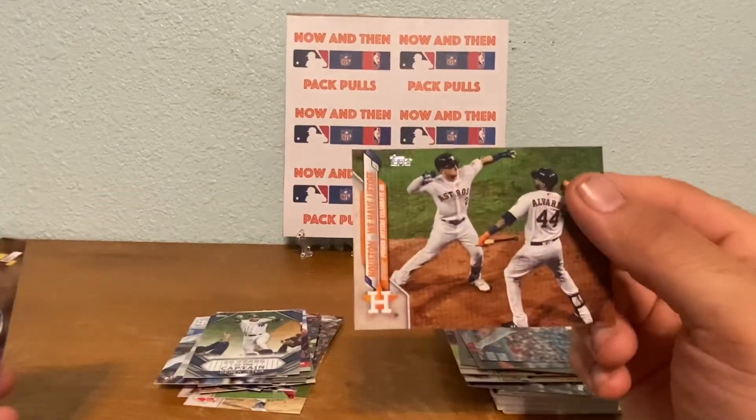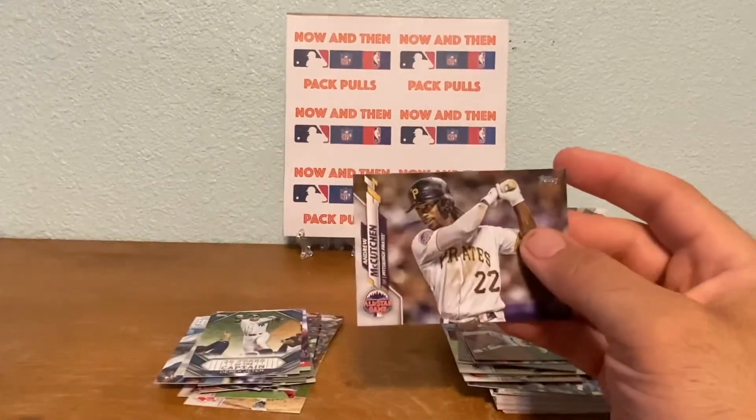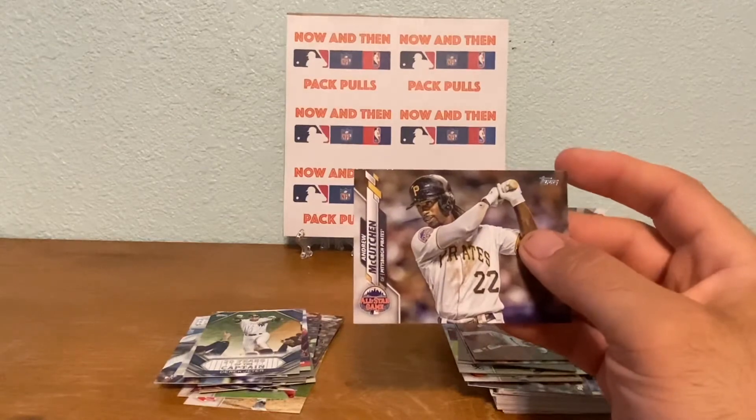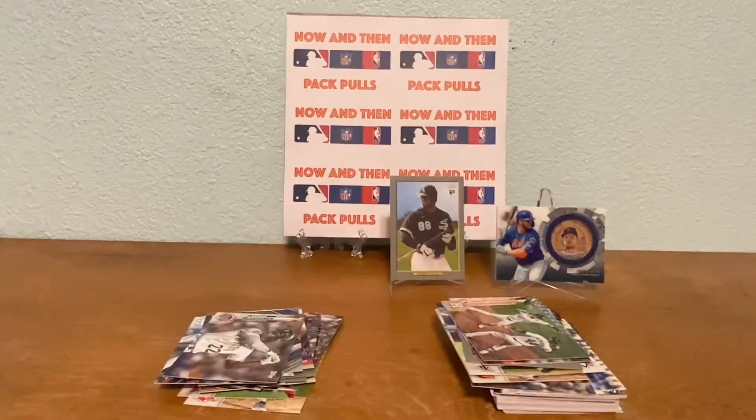Another Albert Pujols - this one's an active leaders card for WAR position players. Zack Wheeler, the Boston cheaters - I mean Astros - celebrating there. And then we got an Andrew McCutchen back on the Pirates All-Star Game card. So two more packs guys.